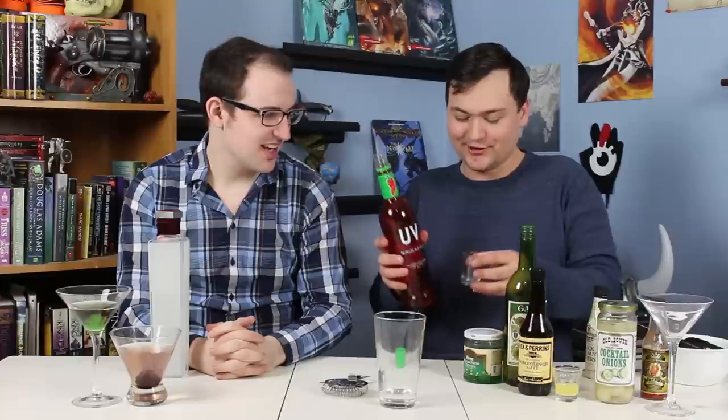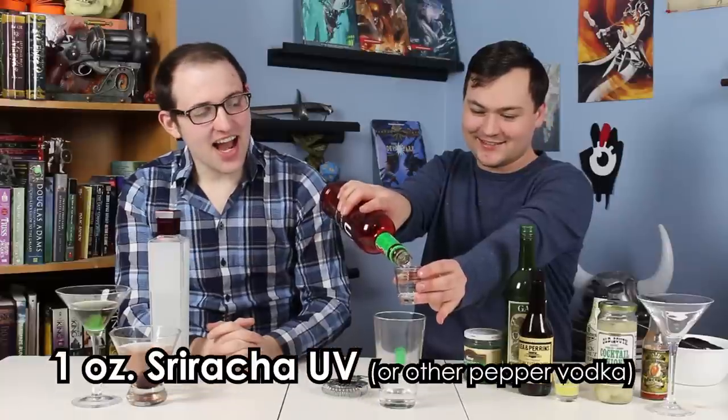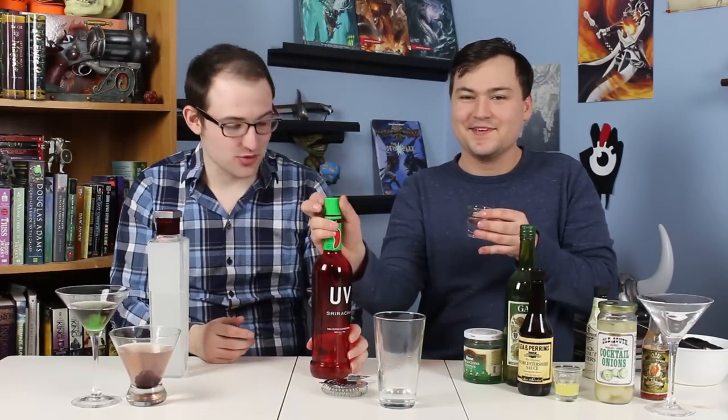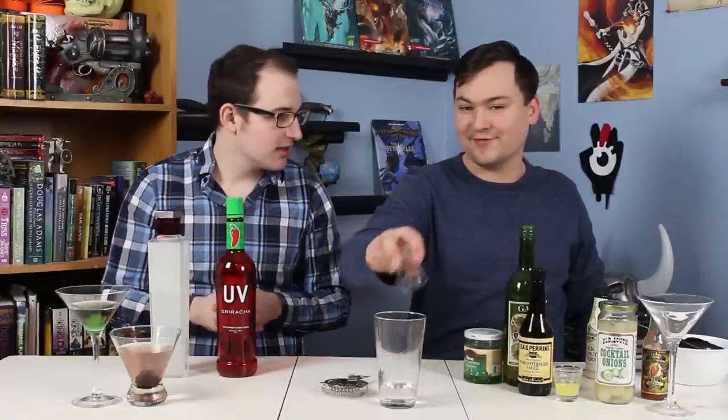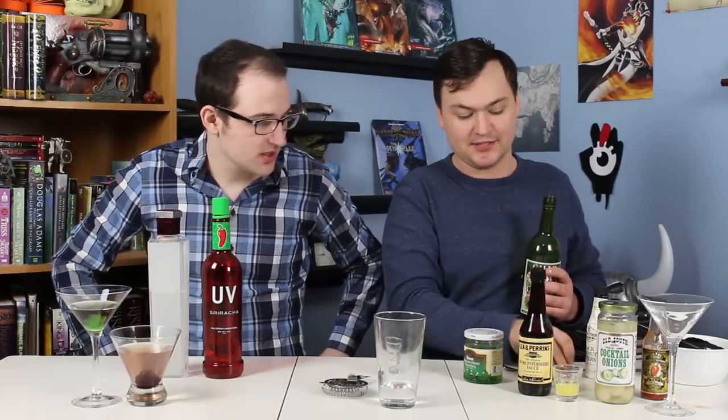And an ounce of this other vodka — this is Sriracha UV. Classic on this channel. We're going to do another ounce of this. I hate flavored vodka in general; I especially hate flavored vodka that isn't flavored anything like the drink. The reason we're doing half and half instead of all sriracha vodka is because this stuff is sweet — you would not think sriracha flavored stuff would be sweet. It just tastes like spicy sugar water. But it does add the level of needed spice for this drink.